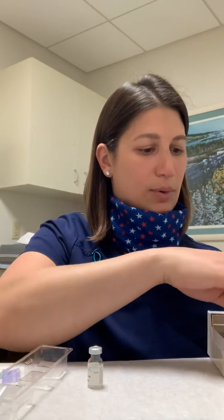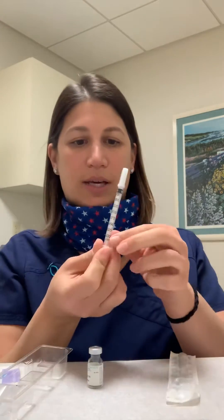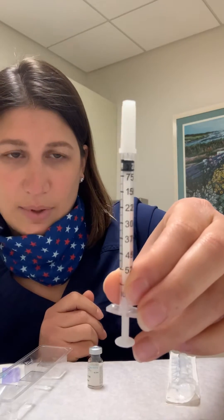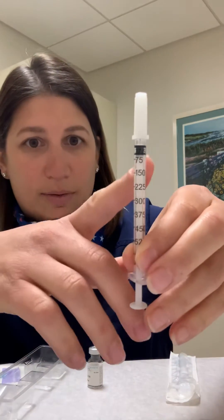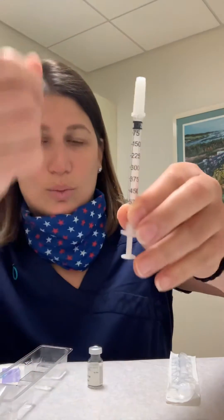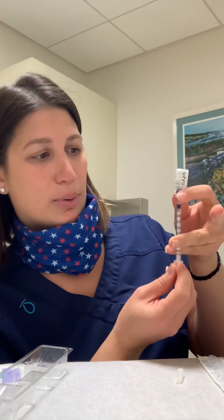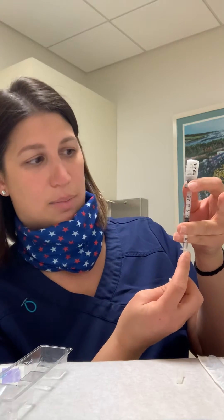In the kit, there will also be these extra syringes. These syringes actually have doses on them, so whatever your dose is — if it's 150, if it's 300 — you will pull back to that. You're going to take this, take that little cap off, put this right into the vial, turn it upside down, and then whatever your dose is, you're going to pull the plunger past that number.